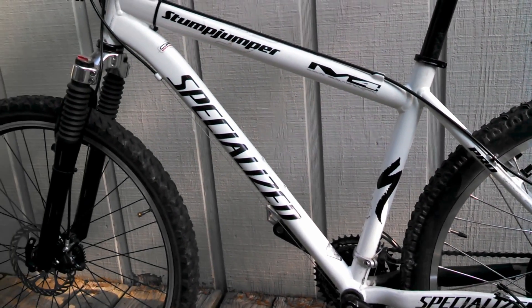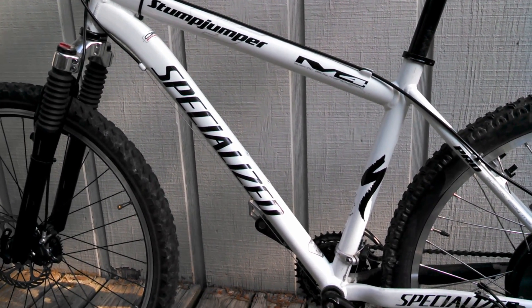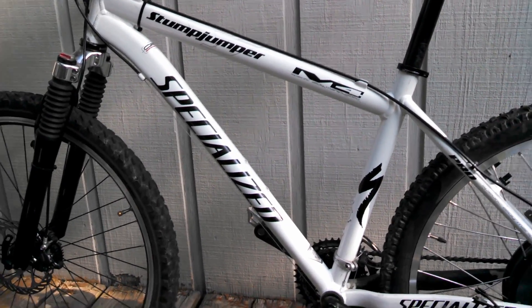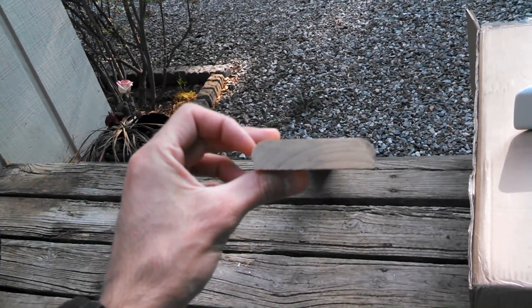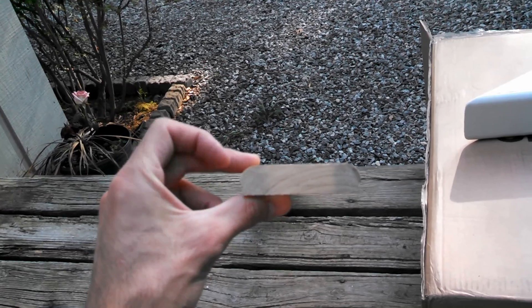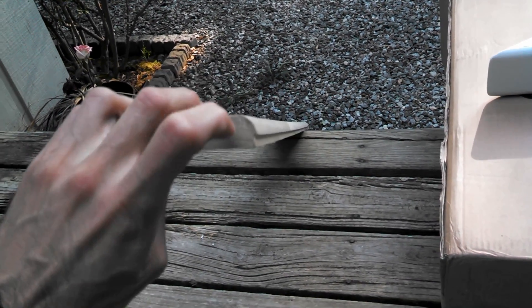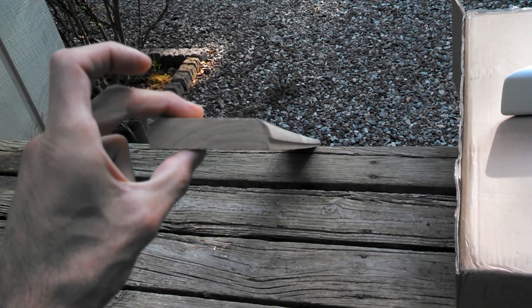I think the optimum location for me is going to be inside the bike frame. So what I did to mount the batteries is I went ahead and bought a piece of poplar, and I routed the edges on the top side with about a half-inch radius and machined the sides — I'll show you why in just a minute.